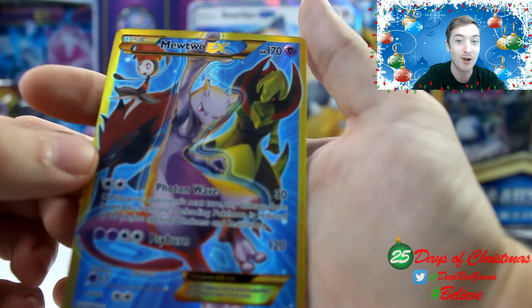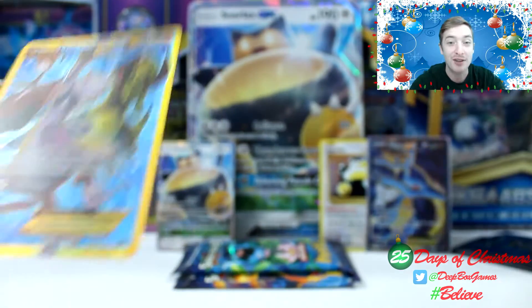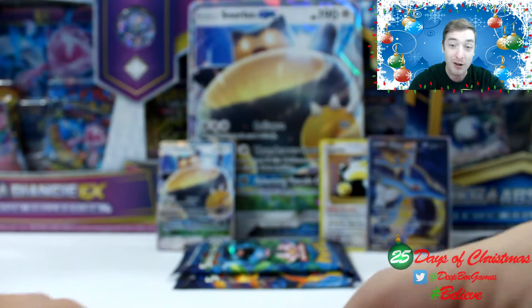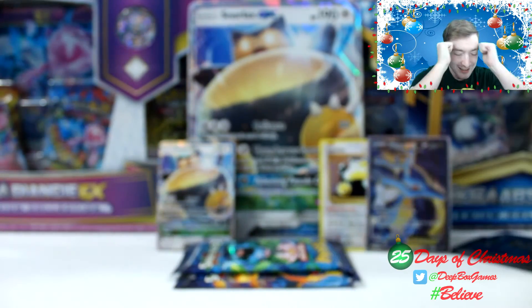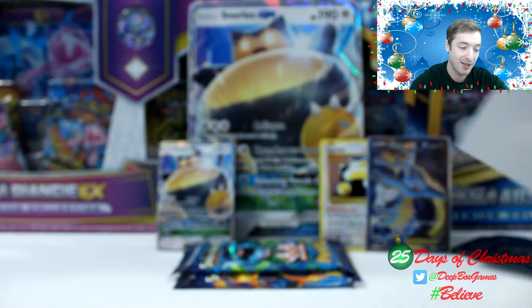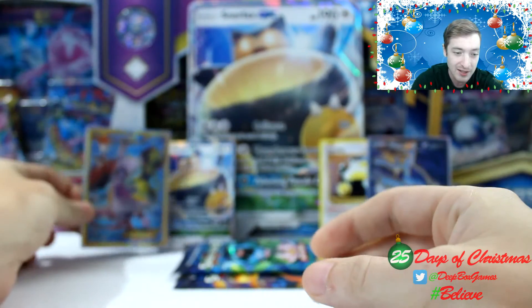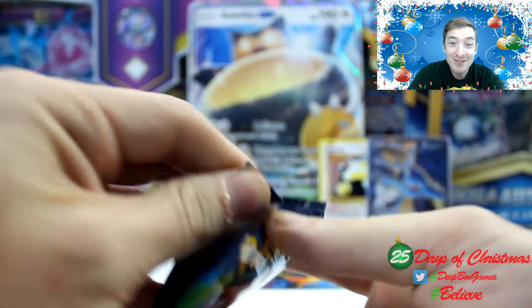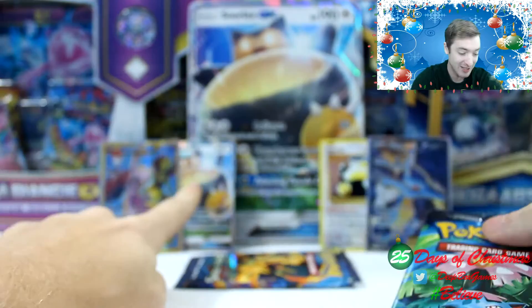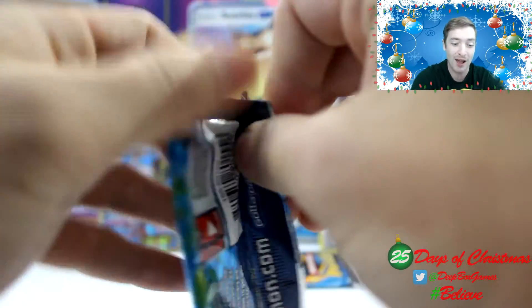Let me know in the comments below if this is the best Snorlax video you've seen yet. Please like and share this video with everyone you know — share it on Facebook, share it on Twitter. This is just so fantastic. Okay, we got to sleeve that up. My hands are shaking like crazy. Two packs left — what are we going to pull? I don't even need to pull anything else, I'm so hyped right now. I was psyched just getting that Snorlax GX card. That alone — I was happy.